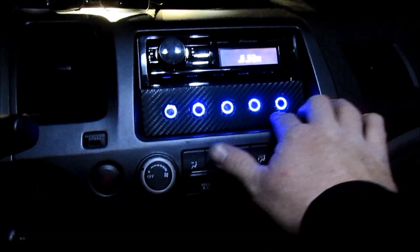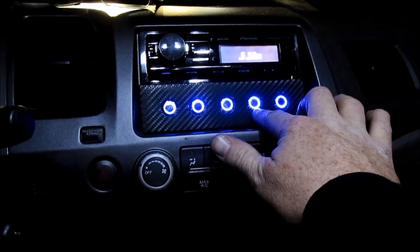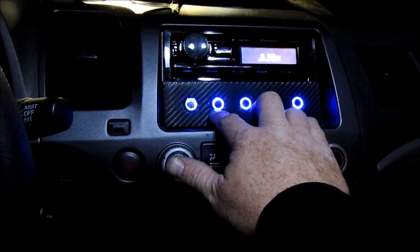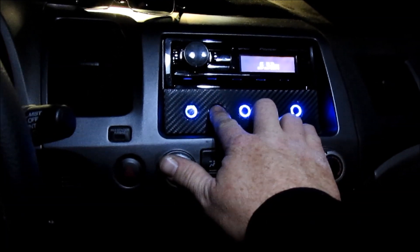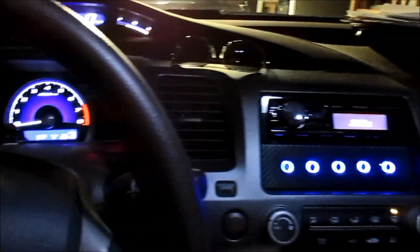I thought five switches looked better than stopping at four. So here's what's going to happen: when I can find this wire — which is going to have to be another time — I'll go ahead and hit this button here, which is the momentary switch that'll pop the trunk. In the meantime I have to do it the old school way, which is down here by the trunk pop handle.